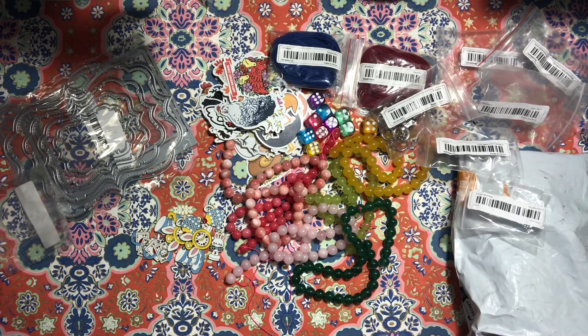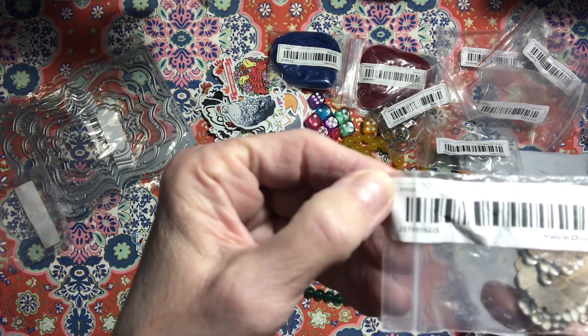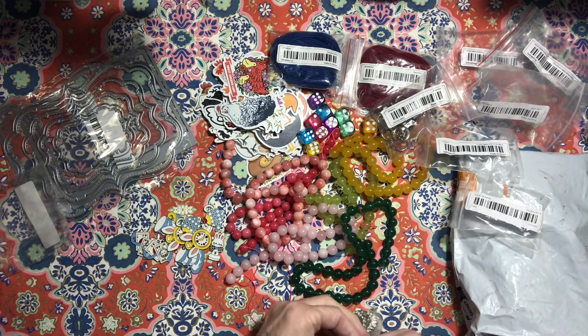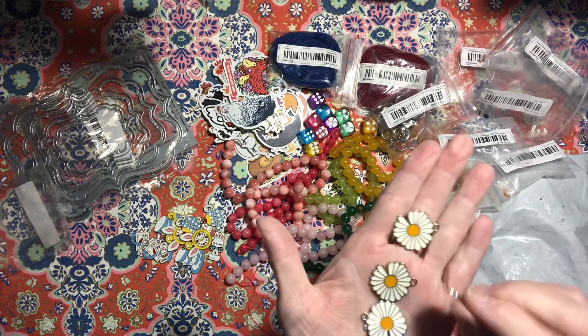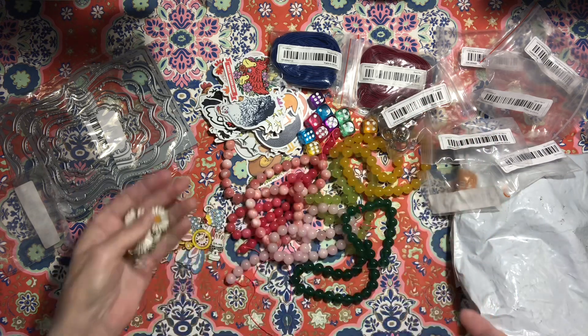And then these are just some flowers — I think they're daisies. Yeah, daisies! Those are fun.